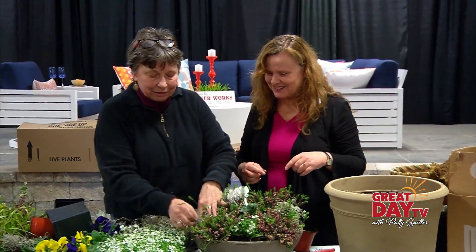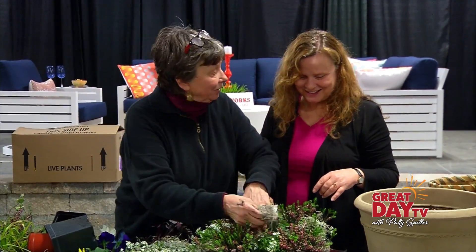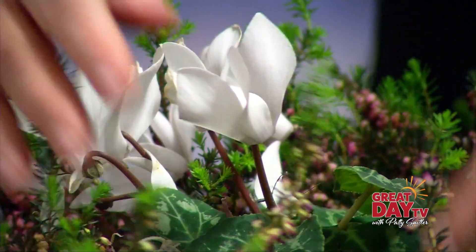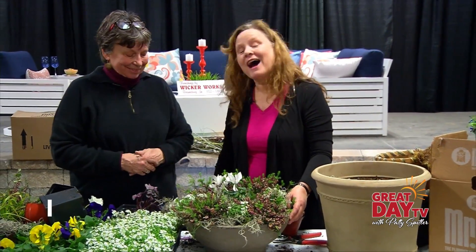These are all readily available at garden centers all over the city — if not today, certainly in the next few days. This is beautiful. Thank you so much — it's always great to visit with you in the spring. I'm Shannon Cagle, the weekend gardener for Great Day TV.